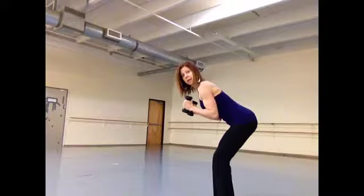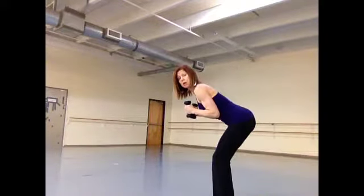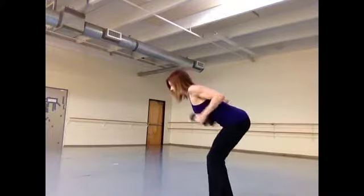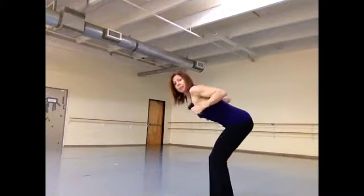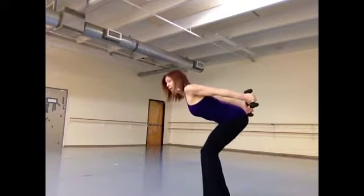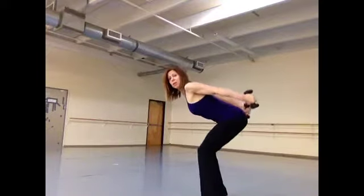Bring your elbows in, come up onto the balls of your feet as you extend your arms completely straight behind you, squeeze between your shoulder blades, lift up. I'm moving completely at my elbow joint — lift, squeeze. Hold that squeeze between your scapula, like you're holding a pencil between your shoulder blades.